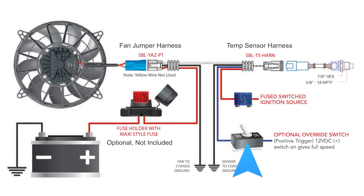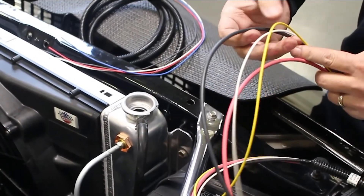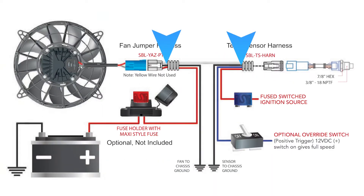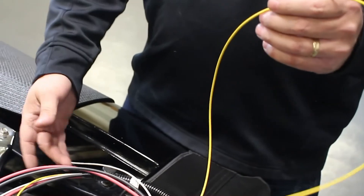If your car has AC, the blue wire can be used to turn the fan on when the AC is turned on. Next, plug the jumper harness into the fan. The fan jumper harness has its own set of four wires. The black ground wire will be attached to the temperature sensor black wire and both to chassis ground. The large red wire will be attached directly to the car battery positive terminal. The white wire will get attached to the other white wire from the temperature harness. The yellow wire will not be used and can be clipped.